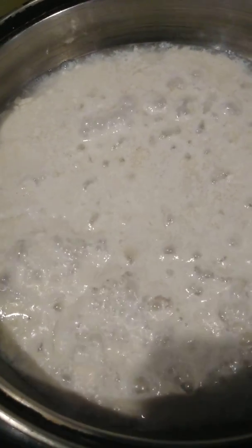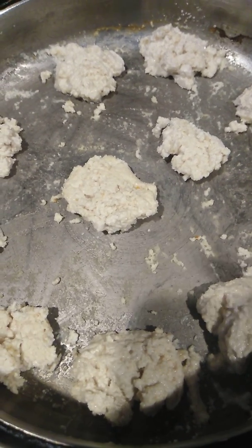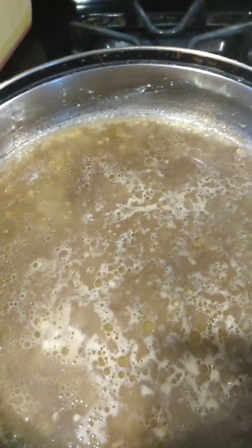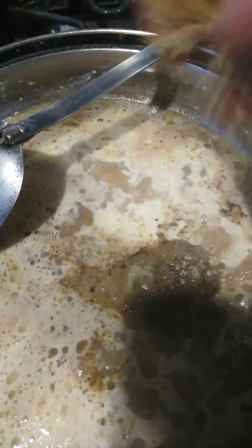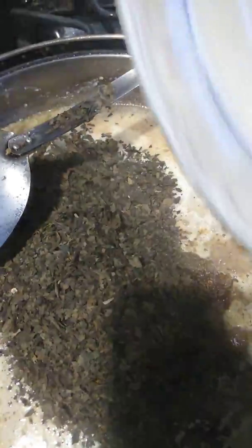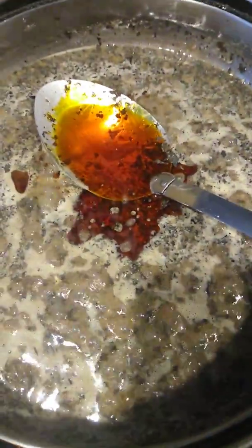Once the water dries up I'm going to take it out. The water is now dry and our egusi is whole — we're going to take it out. In the same pan I'm going to put some of the meat stock water. At this point we're going to go ahead and put in our blended black pepper, and if you have white pepper that's the point you put it in, along with your half seasoning cube — smash them in. Now your tacher's leaves go in as well. Stir that and add one cooking spoon of red oil.